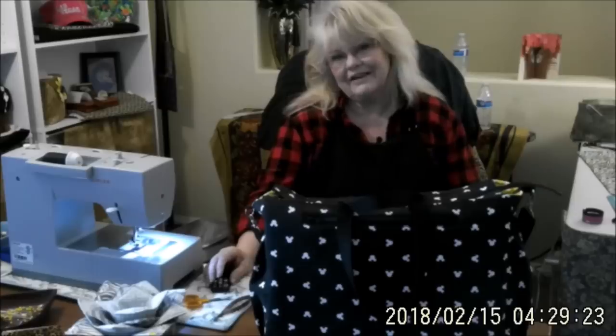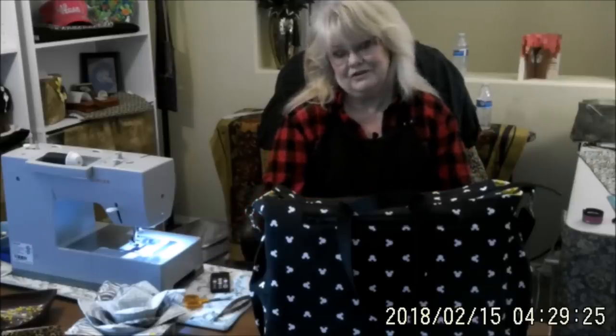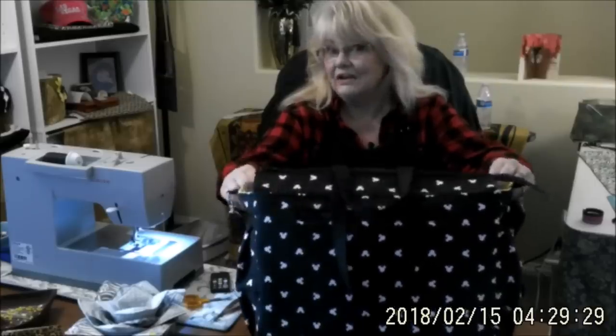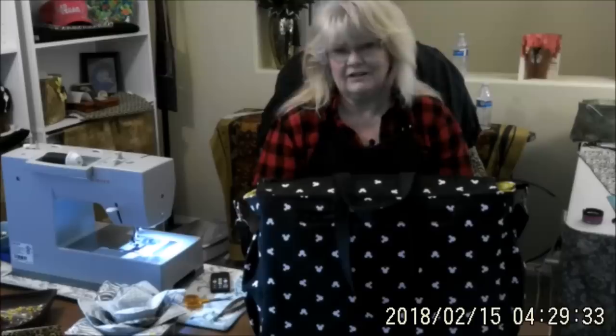Hi there, this is Lynn with Vicki Lee Bags. I hope you're having a really good day. We have an exciting project for you this week. It is a tote style diaper bag. It's really, really large. It's got tons of pockets and really fun amenities.